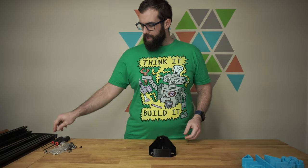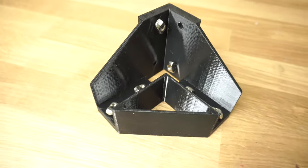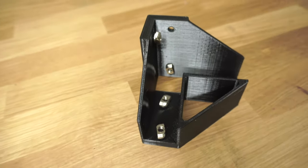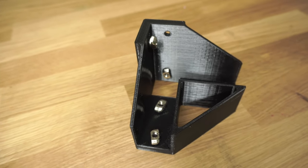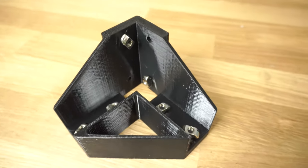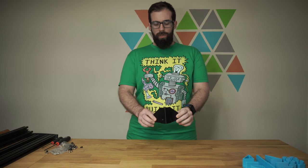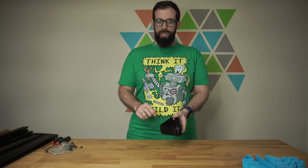That's one assembled corner bracket. You'll need two T-nuts on the right side, two T-nuts on the bottom, and two T-nuts on the vertical — that will complete your corner bracket. You need a total of eight of these. So now we have our first one assembled; go ahead and make the other seven.